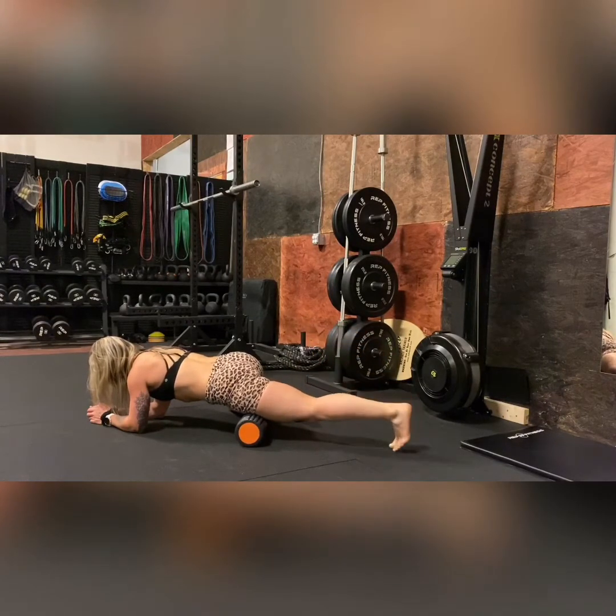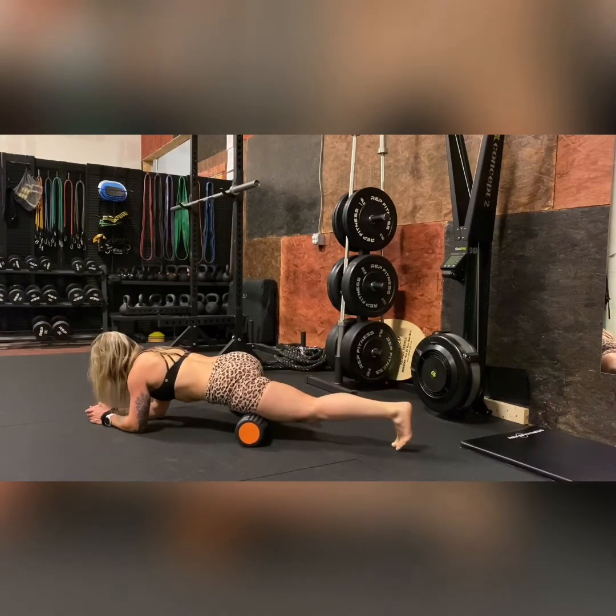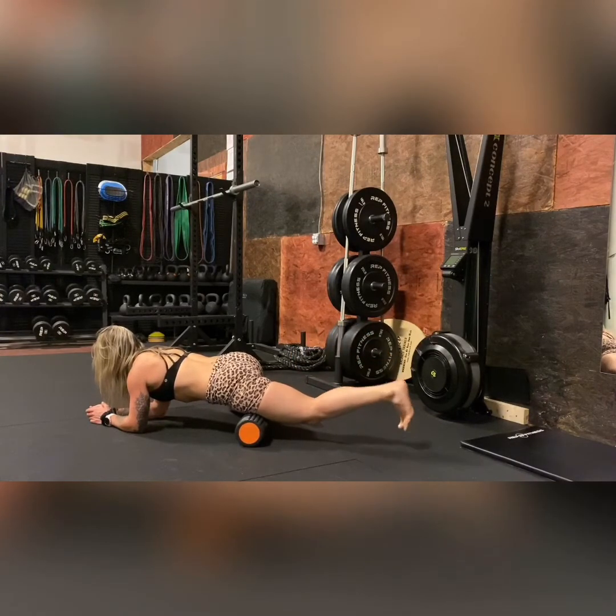As you're pulling the heel towards your butt, make sure you're breathing. It gets really intense and we just need to breathe through it.